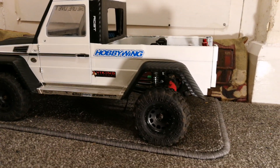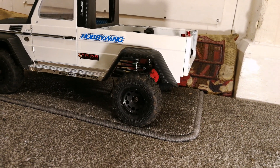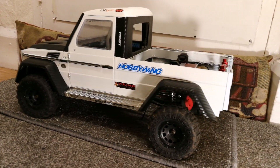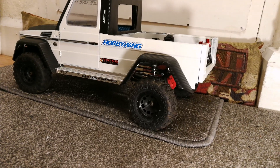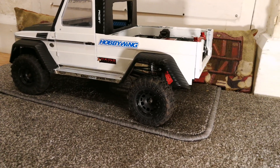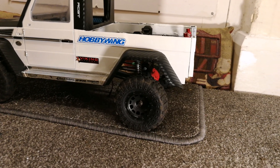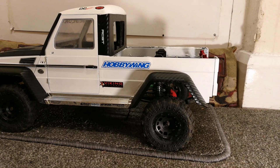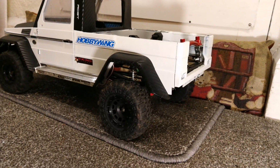I wanted it to have some ability for trailing as well. I know at this ride height it's not going to be a rock crawler — it's going to be more of a trail truck for me and the kids to mess with. Now, I came across two issues: I wanted to be able to hitch up a trailer without manually hitching it, and I managed to solve both at the same time.